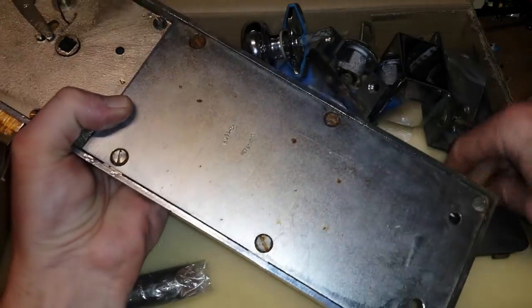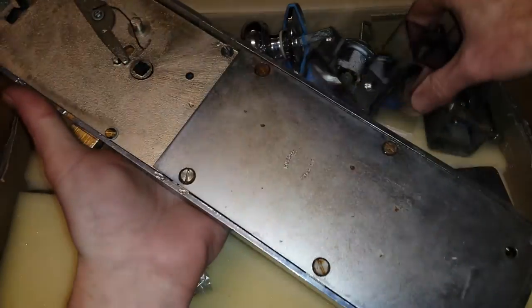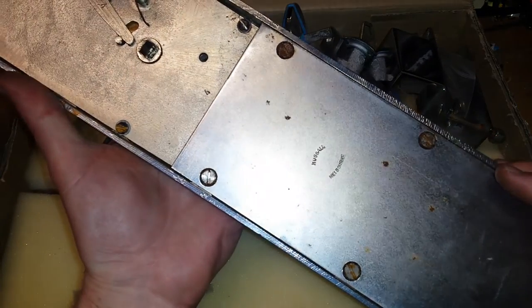The package was 5.2 kilos, so the box doesn't weigh much. With the fitting hardware, I reckon there's a good four and a half kilos in this — I haven't actually weighed it.